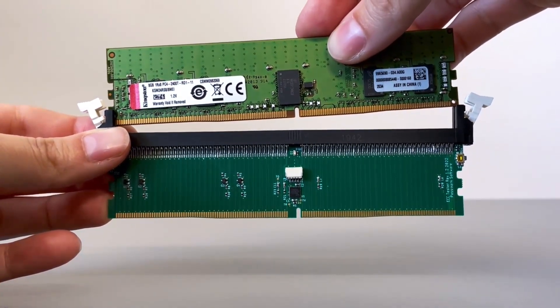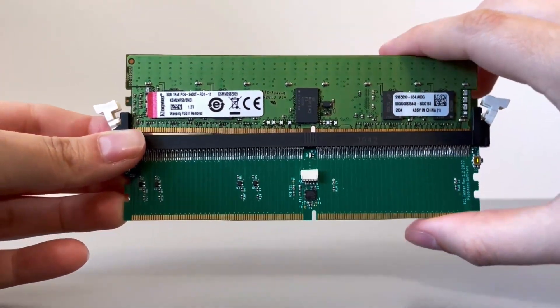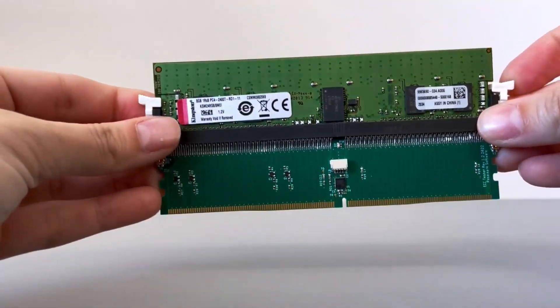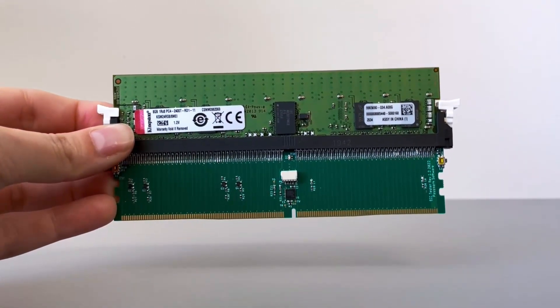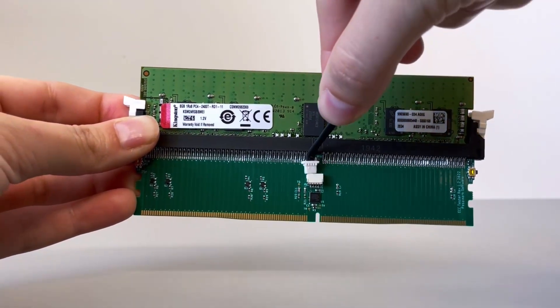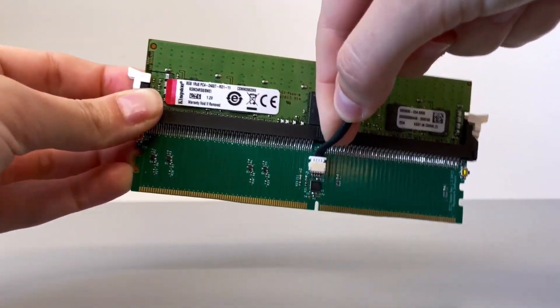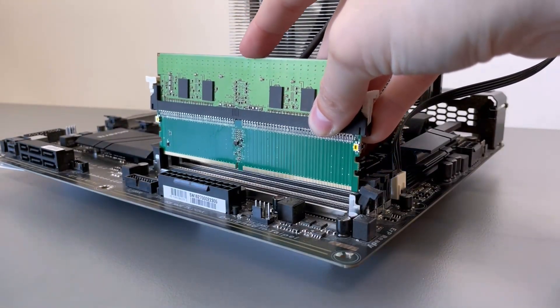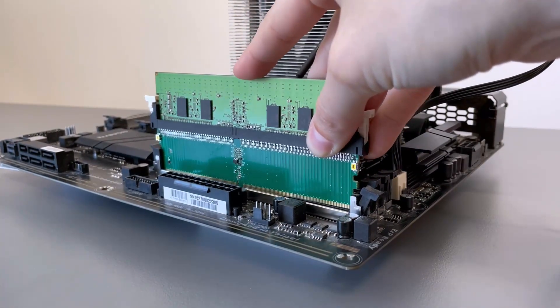The Passmark ECC Tester is a DDR4 DIMM interposer attached to your motherboard via the memory slot. It is recommended that you first remove the RAM to be tested, connect it to your ECC Tester and then attach both to your motherboard to avoid excess pressure on the motherboard.